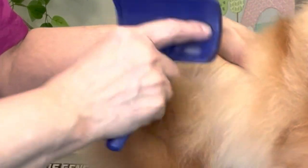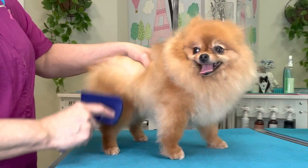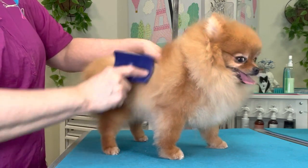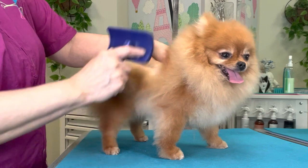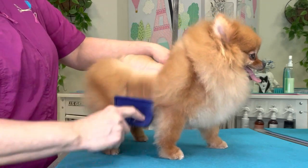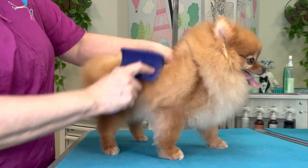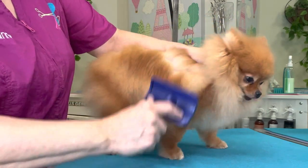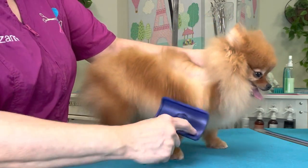This will help to loosen up any more undercoat that I might have missed and double-check everything, making sure that no packed-in coat is left in there to mat up between now and her next groom. Don't over-brush or over-comb your Pomeranian — checking over the coat once a week is sufficient. Do not use a fine-tooth comb, and do not use de-shedding tools, because this is a primitive coat type.